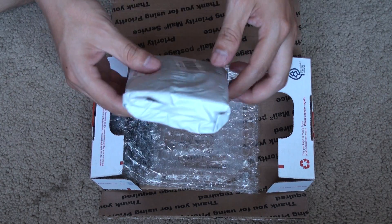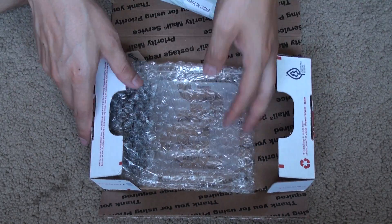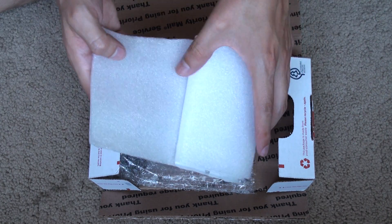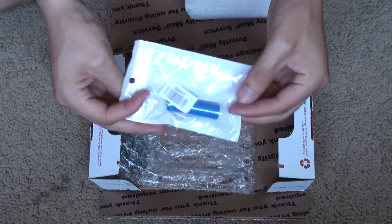Here we have what I'm assuming is the battery — the lithium-ion battery with a caution sticker. Let's open it up. It's well covered and protected from transport — a rechargeable lithium-ion battery.